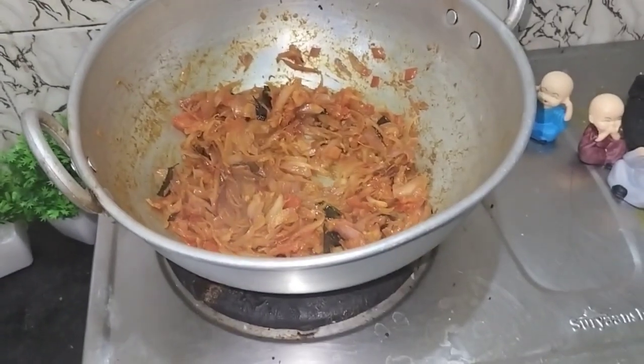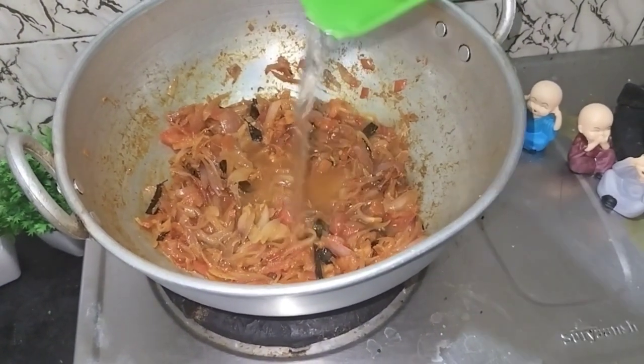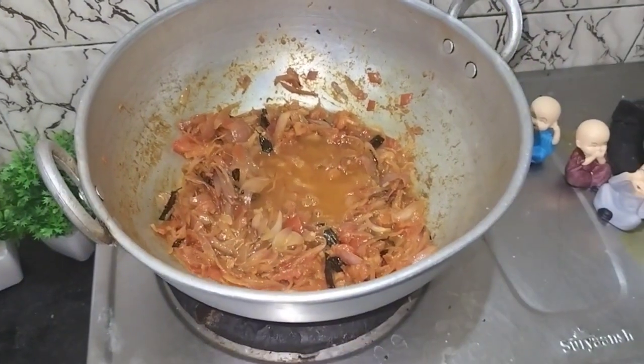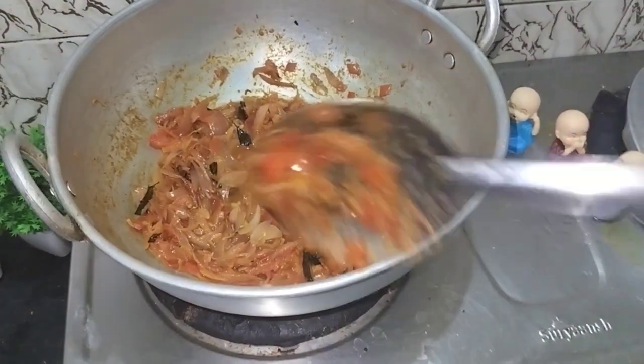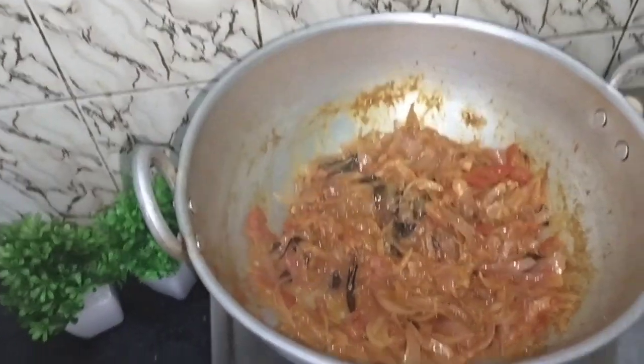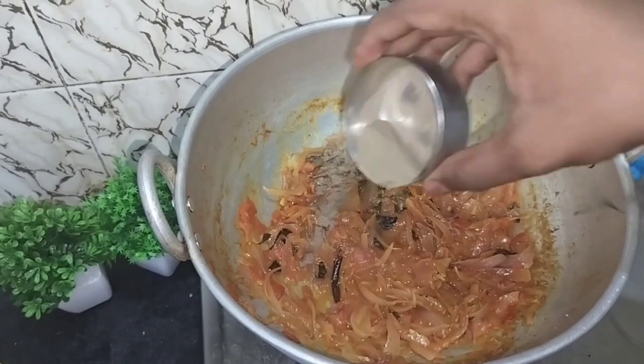If the pepper is also being cooked, we will mix the first cup and mix the smoothie in the middle, and mix it together.